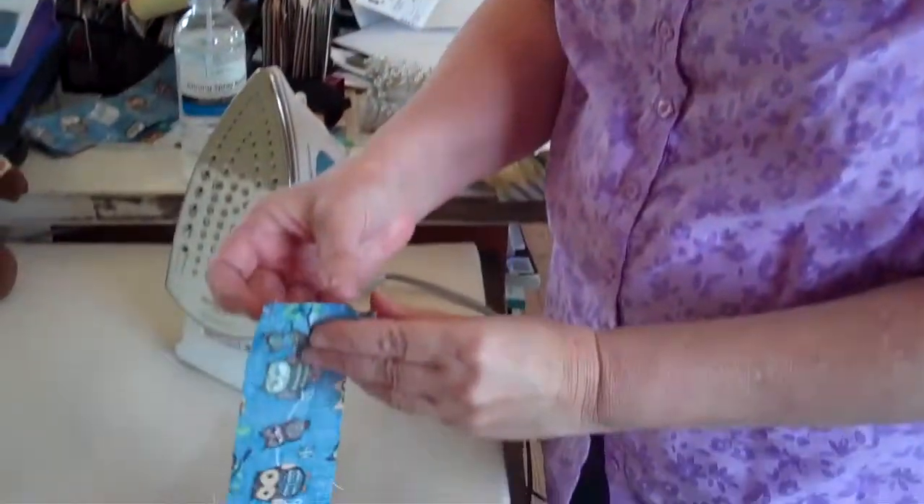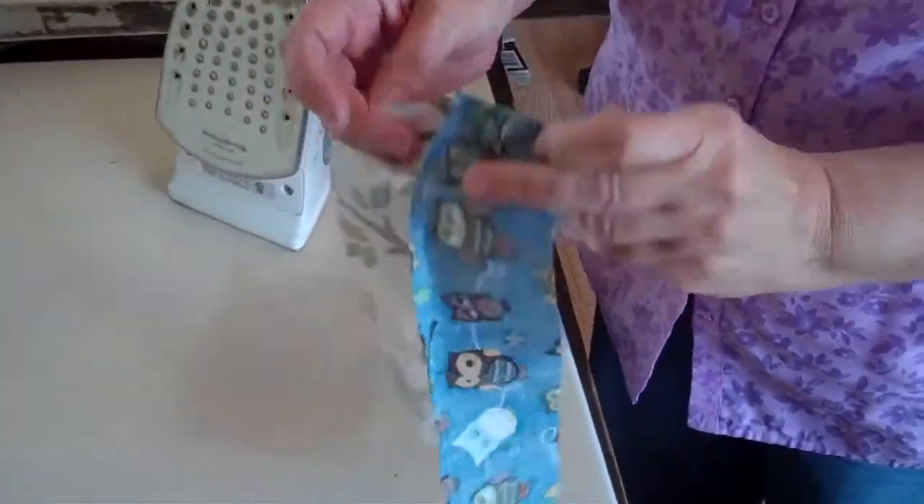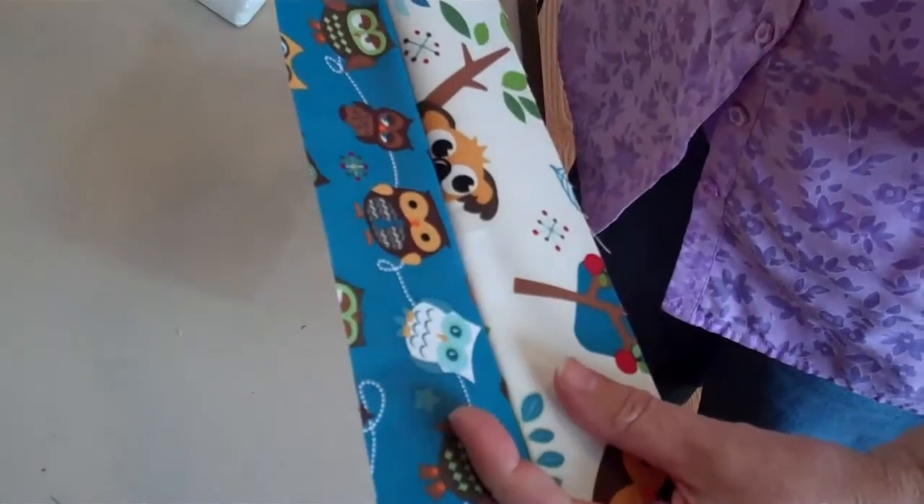We're here for another tutorial and today our tutorial is about pressing. Pressing is the second most important thing — quarter inch is the first and pressing is the second most important thing in being a successful quilter. I have sewed these two strips of fabric together with my quarter inch seam. I have a dark fabric and a light fabric.